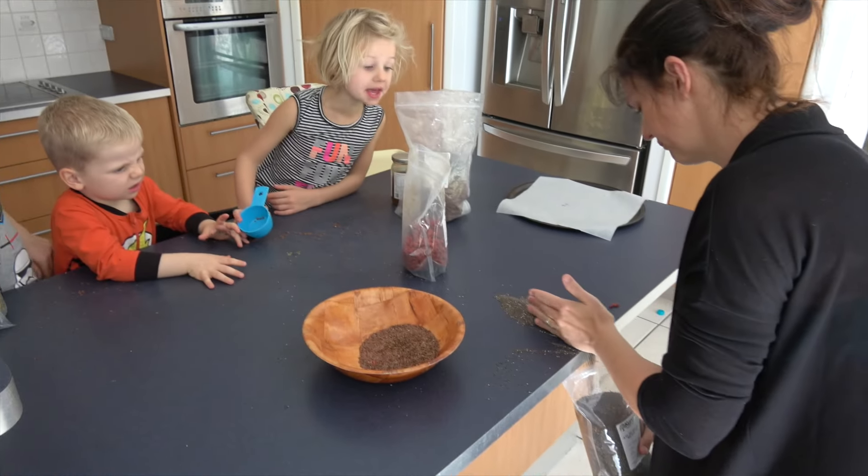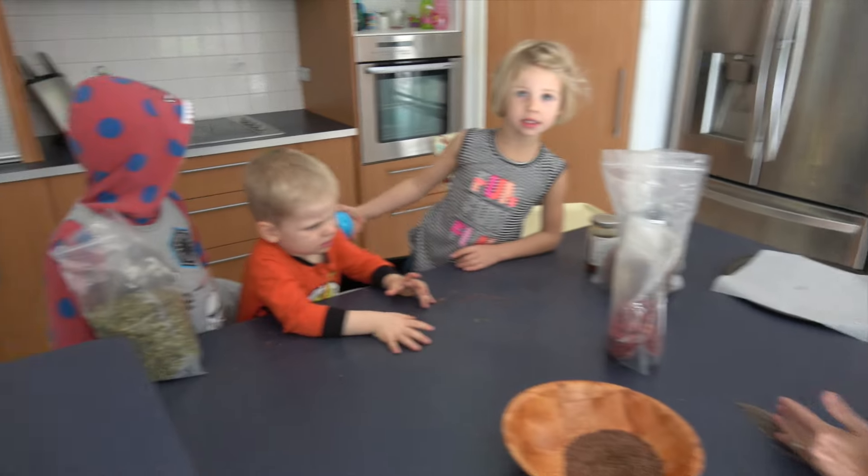Mom! Quick! What's wrong? I don't know nothing, he's holding himself.